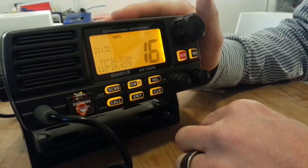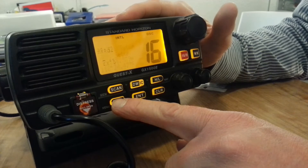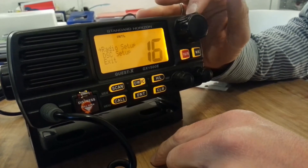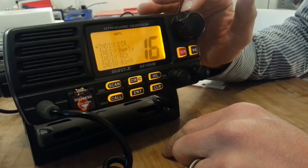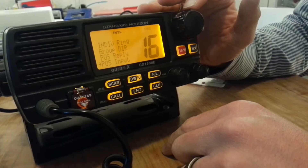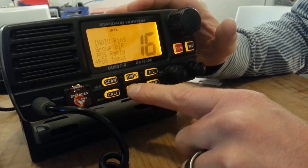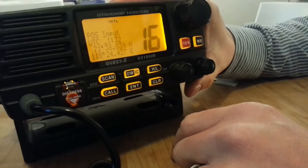What you want to do is go on that menu by pressing CALL for a long time — there we go. You choose DSC setup, confirming by enter, then scroll down to position input, which is here, and confirm again by enter. Now you are where you can change your last known position.